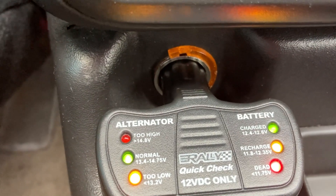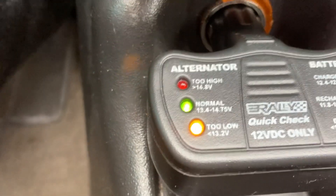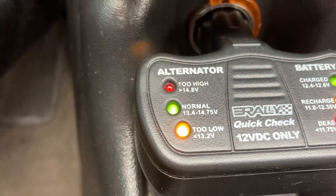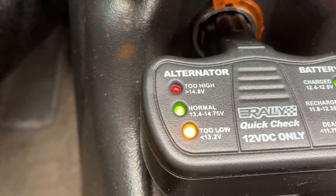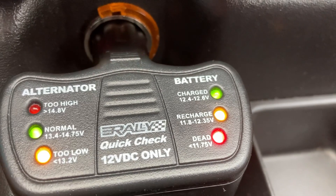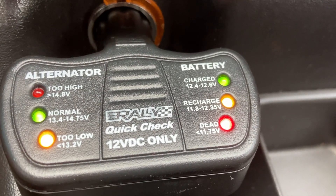If those two lights show, that means it's normal. Now, if you just had that yellow light on, or it says too low, then you would have an issue with the alternator. So as long as those two lights are on, you're good. The battery is showing all three lights because the alternator is charging the battery.